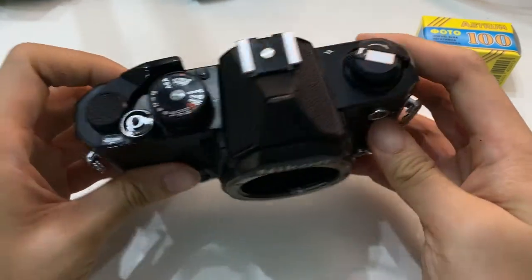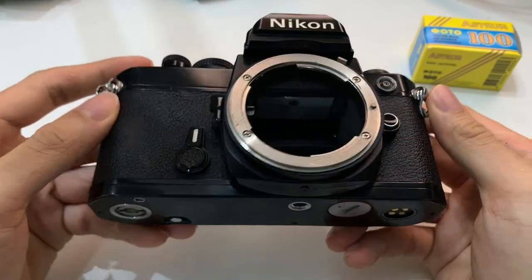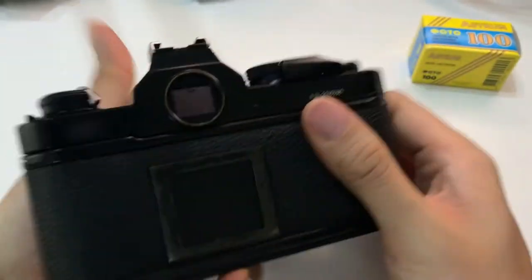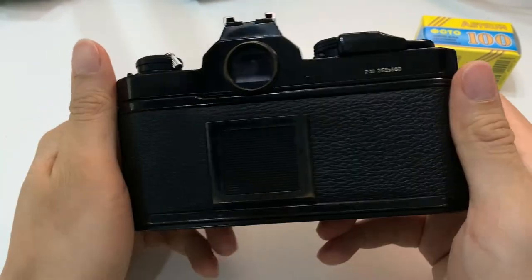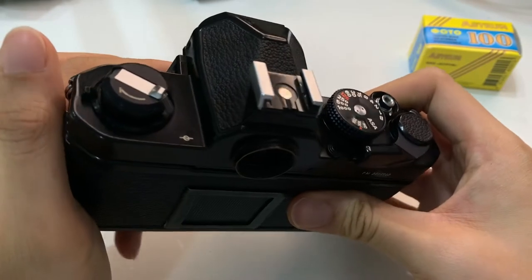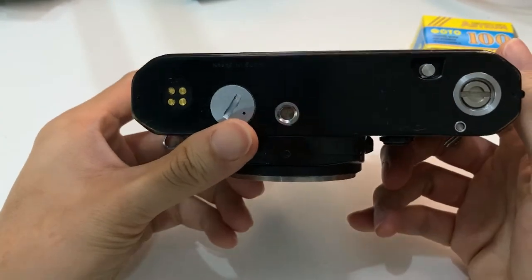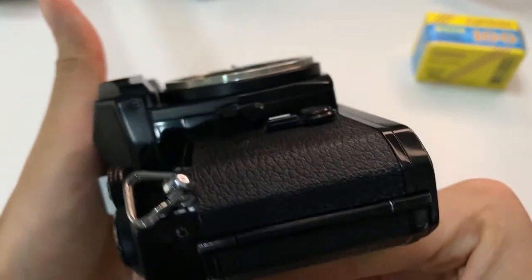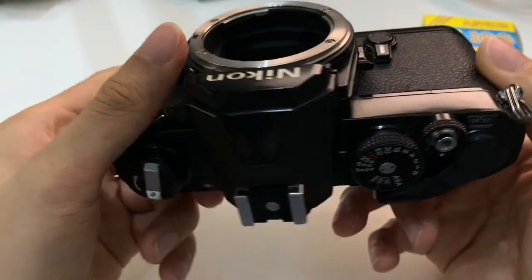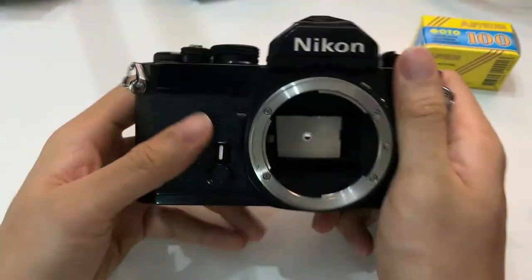So this is a Nikon FM that I have in my hand. One side, the other side.